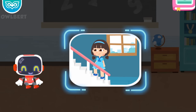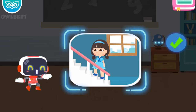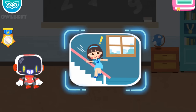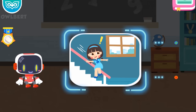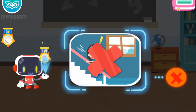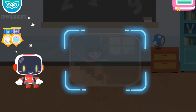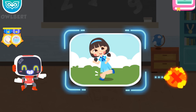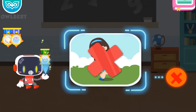Is it right to behave well and not chase around when taking the stairs? It's right. Congratulations on winning a badge. Is it right to sit on the stair handrail? It's wrong. Congratulations on winning a badge. Is it right to keep running even with a sprained ankle? It's wrong. Congratulations on winning a badge.